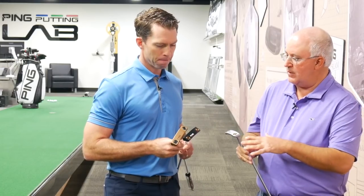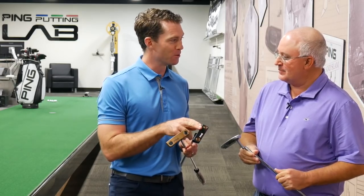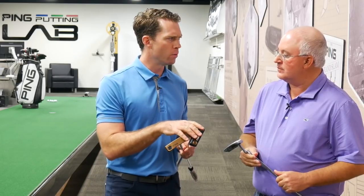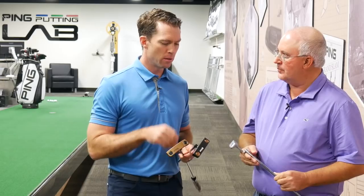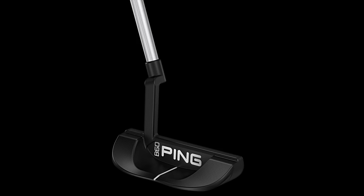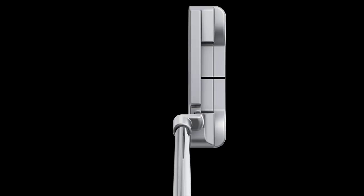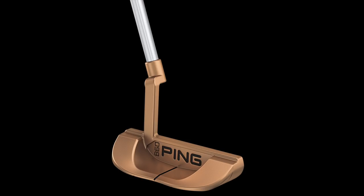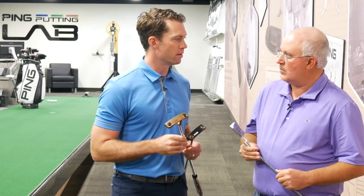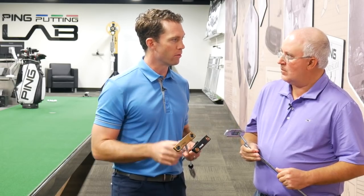We've got three finishes — platinum, copper, and stealth. Stealth was my personal favorite. The stealth is kind of like the Glide 2.0 stealth wedges, so you get that dark look. We recognize there's a lot of personal preference in finishes. Some players like seeing the contrast in the sight line and dropping out everything but the silhouette — the stealth finish is an amazing option in that regard. The platinum gives you more contrast so you can see more of the beautiful details and form of the putter. And the copper has a modern vintage feel to it — it brings a little nostalgia to some of our previous copper-type designs. So a lot of really good options: light, medium, and dark from a finish standpoint.